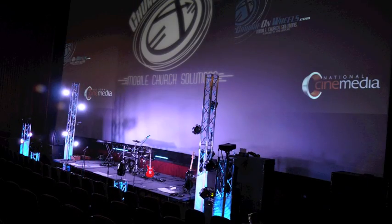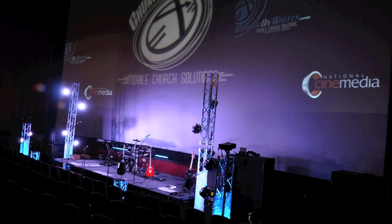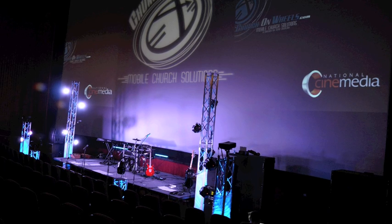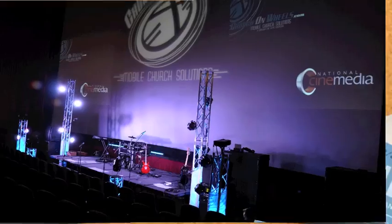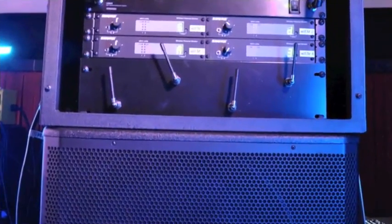It's really invaluable in a situation where you're looking to set up quickly, you tear down quickly every week, and what this allows you to do is rack all of your components on top of your sub cabinet.